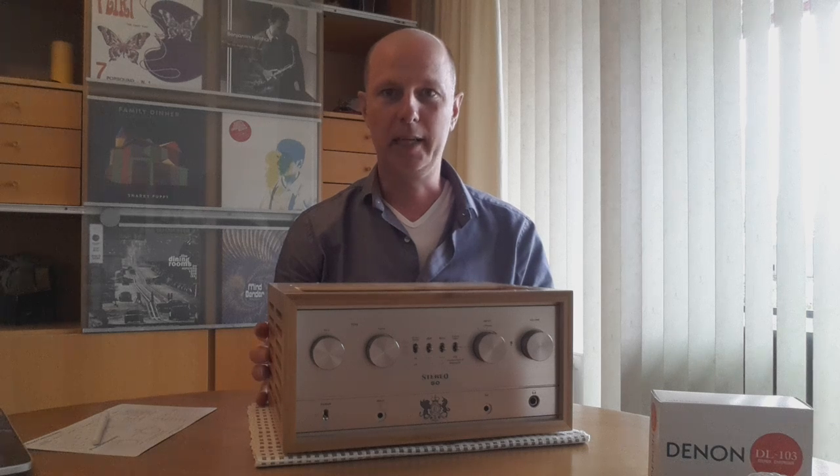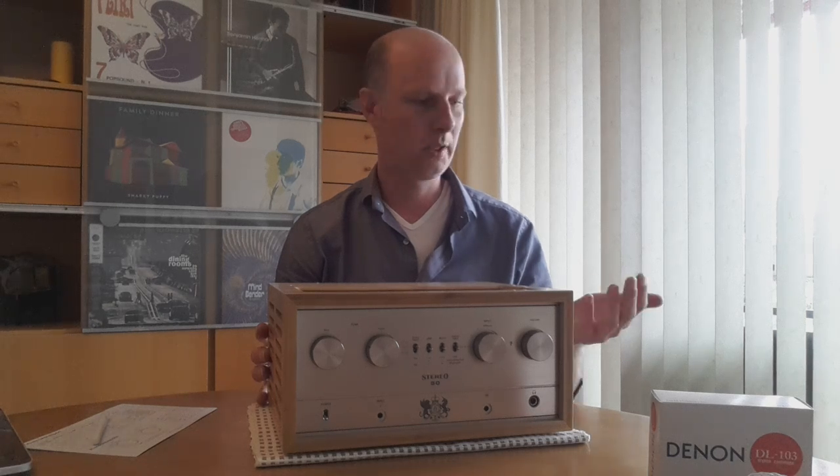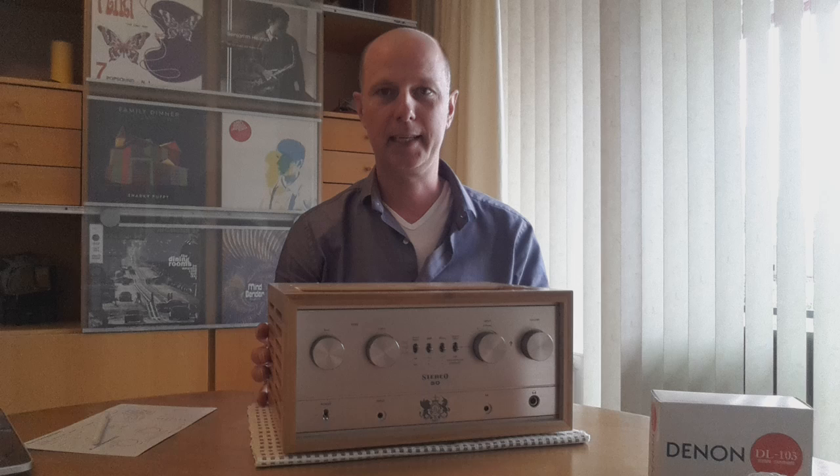It is made by iFi, a UK company who are mostly known for their headphone amplifiers, their palm-sized iDSD, and the iPhono — and the iPhono is how I discovered this company.